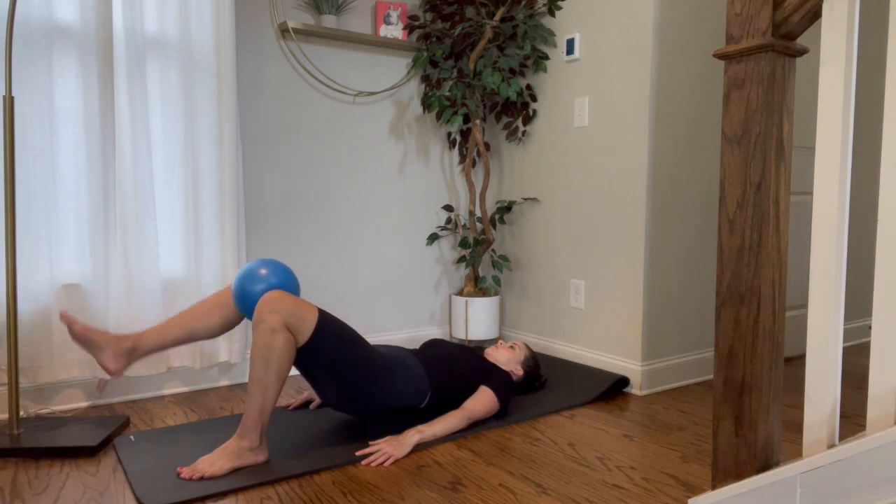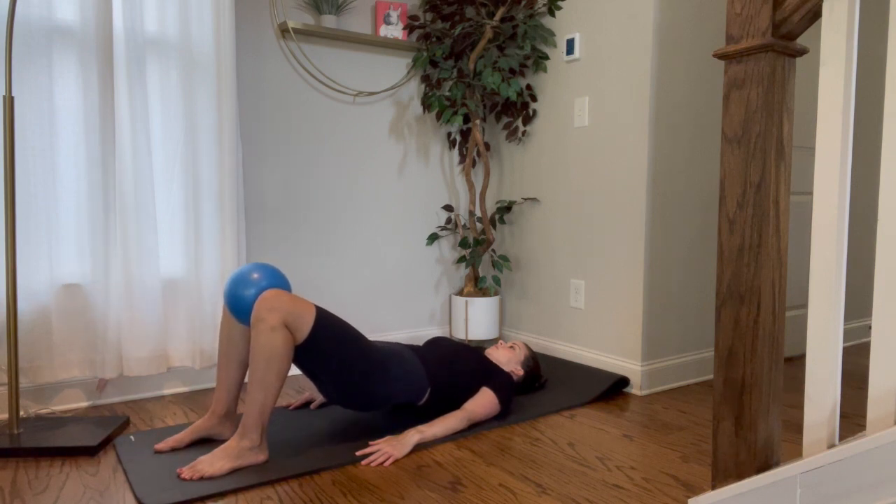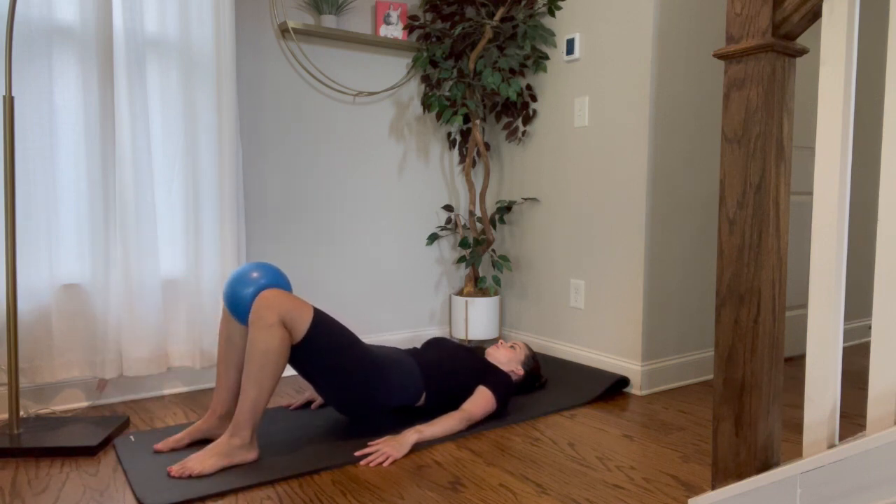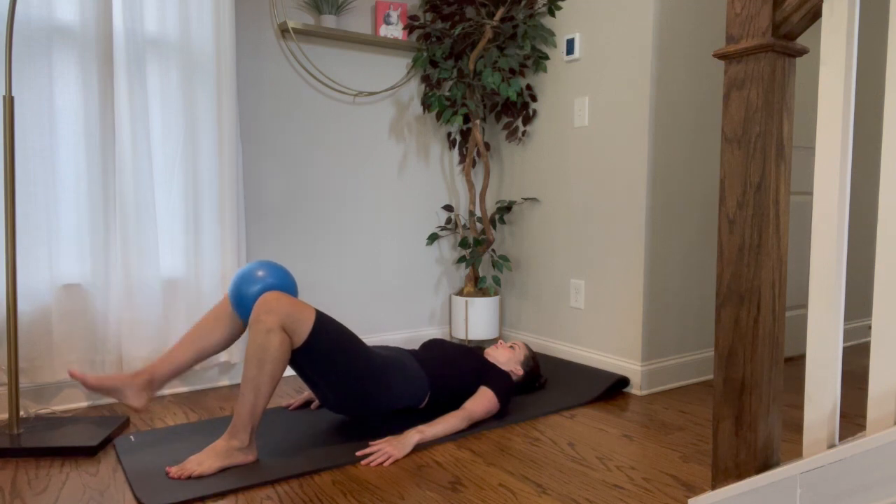You want to keep that pelvic floor lifted, that core engaged, so you're breathing under a slight brace and you're also engaging that ball by squeezing a little bit harder. It's going to help you not rock as much.